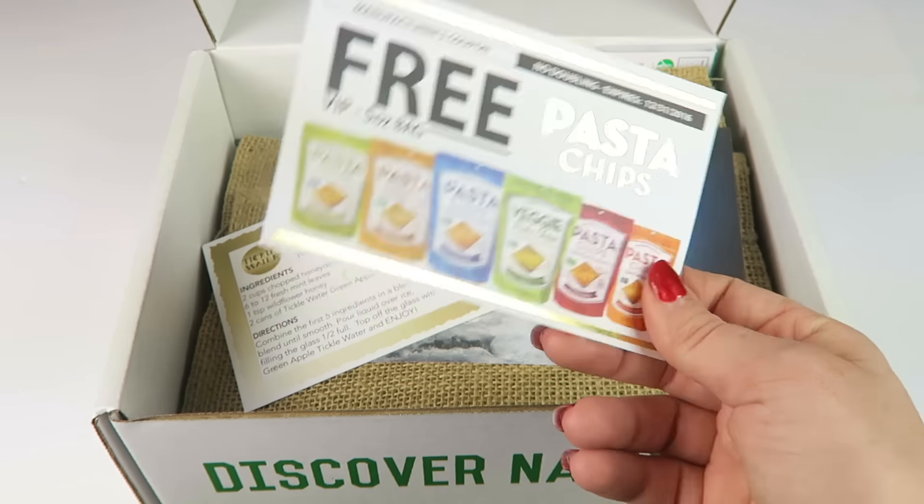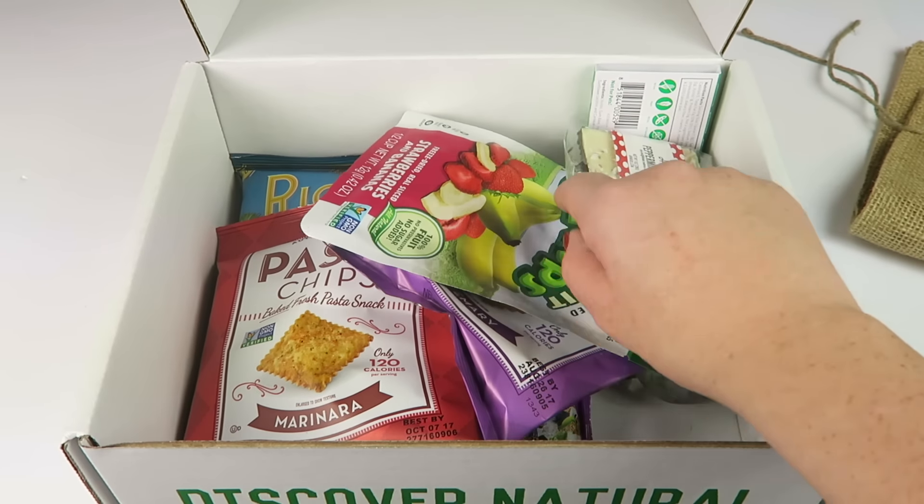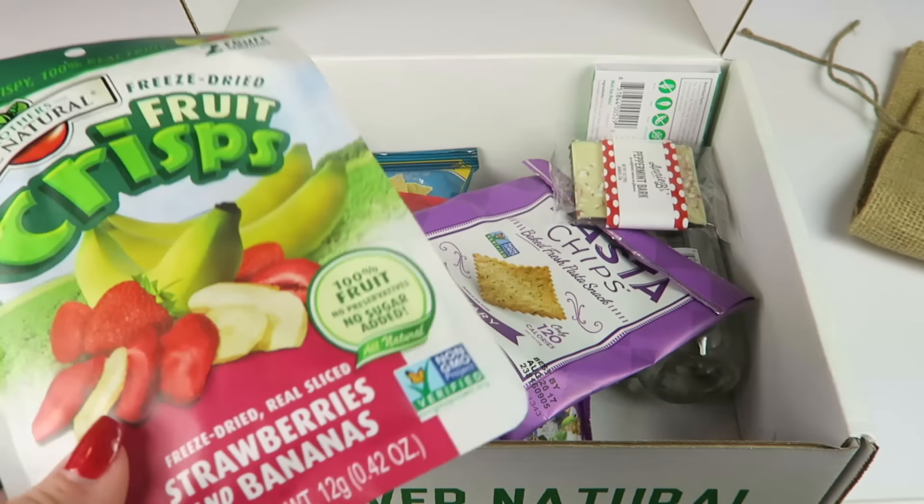So we got oatmeal raisin and orange chocolate beet. If I told him what they actually were, he would not put them in his mouth — but I don't tell him, I just tell him it's a cookie and he likes them. Healthier versions of things he likes.